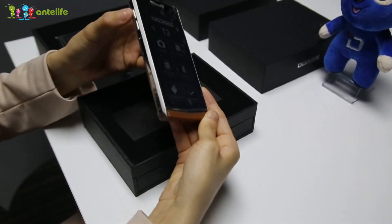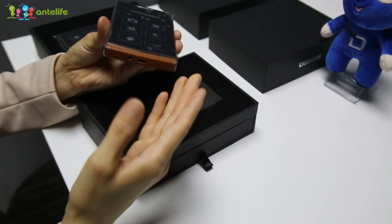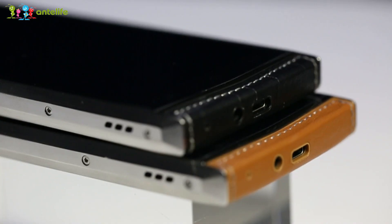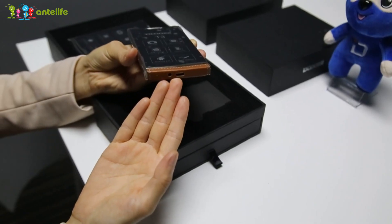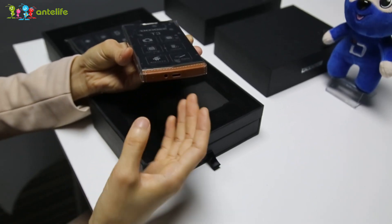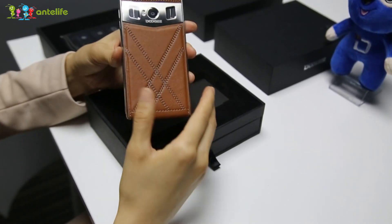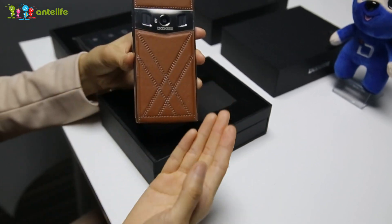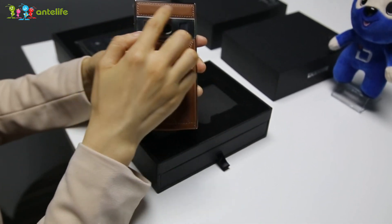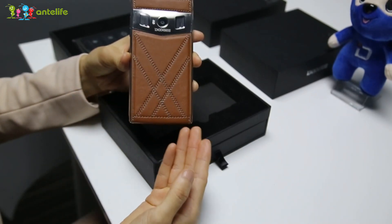At the left side, there are two buttons for volume. And at the bottom, you can see the middle bottom is the USB Type-C charger port. At the back side, you can see very elegant design, and a one-piece metal speaker grille.